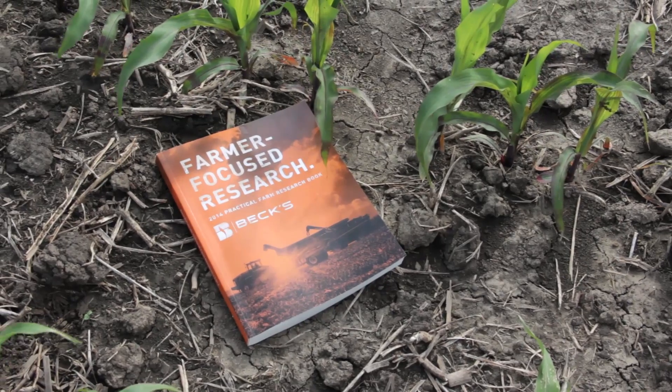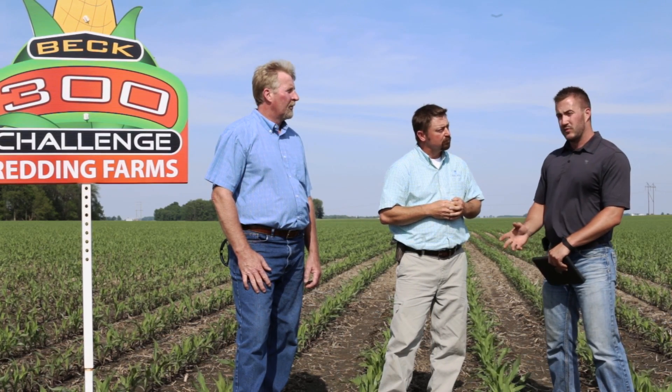What have you seen from Beck's Practical Farm Research book — maybe some of the agronomic studies that have helped you give recommendations to David, or maybe help solidify some of the plans that he's made for his 300 bushel goal? So the PFR book and the data and the knowledge that we've been able to gain from it — first off, our nitrogen program. We used to do a lot of fall anhydrous; before, all the years before, we never did any side dressing. We mainly did starter with the fall anhydrous program, but about four or five years ago we switched it up, changed it up, and went to some anhydrous on side dress.